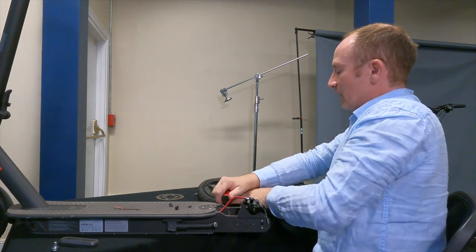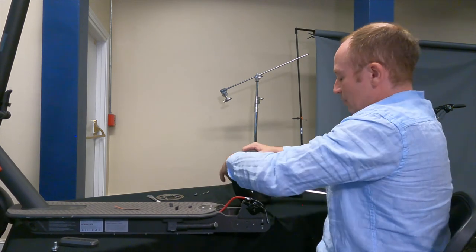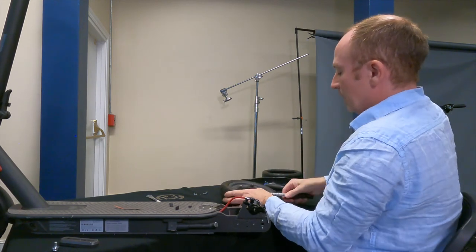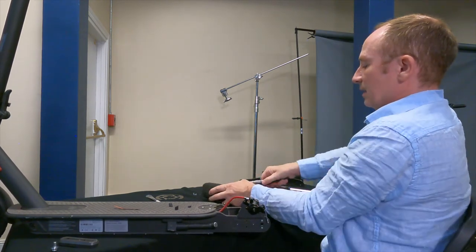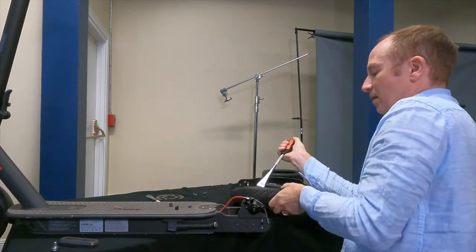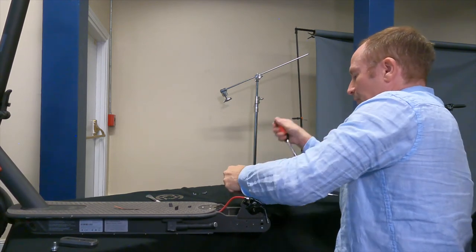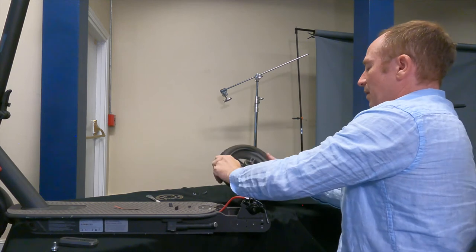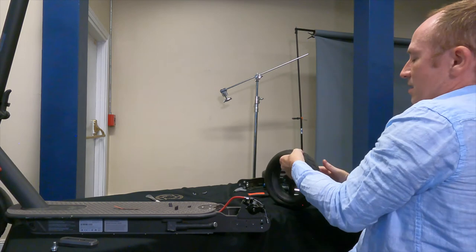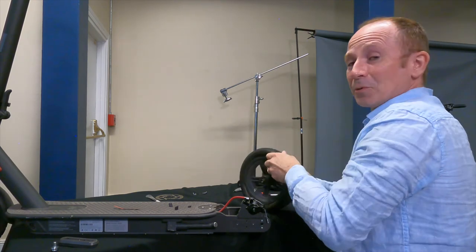Now we're a lot closer. We're going to get this up and over the edge. On these smaller tires you're still going to need to keep levering it up — I'm just going to lever and twist, go around, and kind of pop it up a little bit at a time. Once you get it just past the halfway point it gets a lot easier and all the tension goes away.